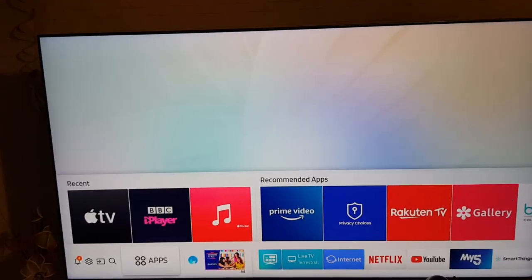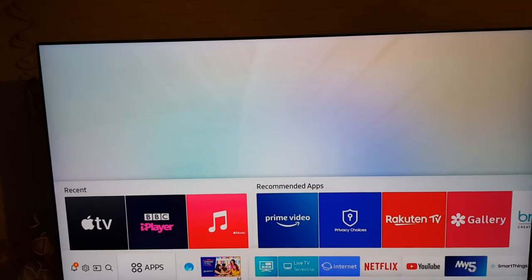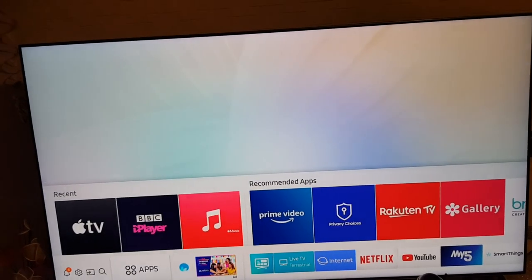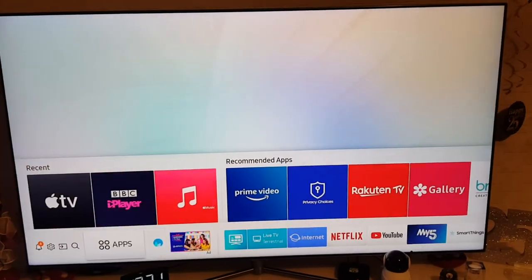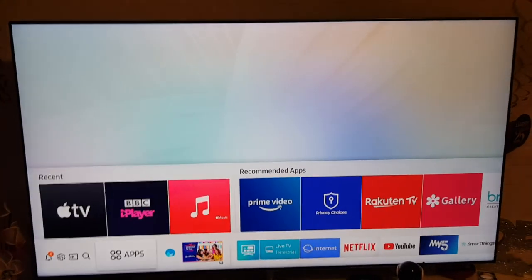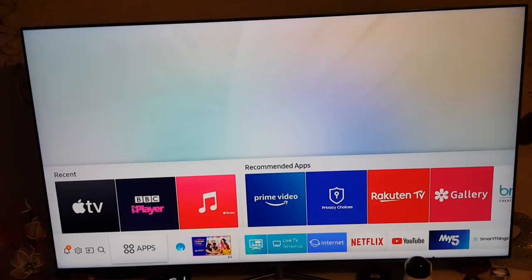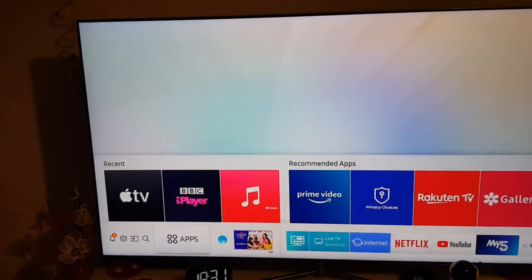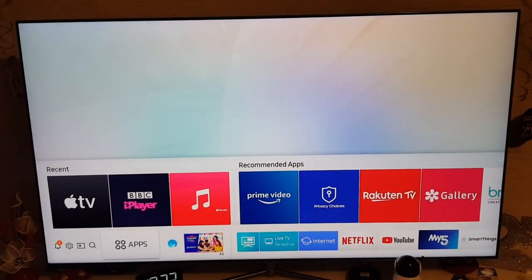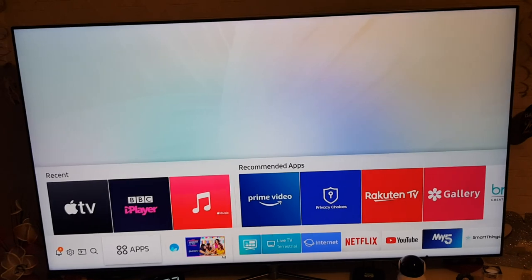I'll leave a link in the description below if I can find one for where you can get this TV. I 100% recommend it. Samsung only releases QLED TVs rather than OLED, so this is a QLED 4K TV. Hope you enjoyed the video — share it with your friends and family if you're looking for a TV. I recommend this one or the 75-inch if you've got a bigger home. Thanks for watching, catch you in the next video, take care and peace.